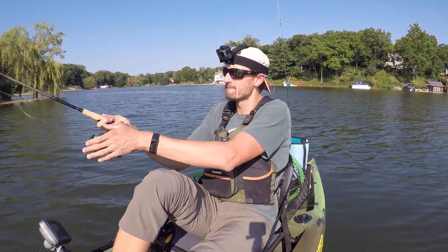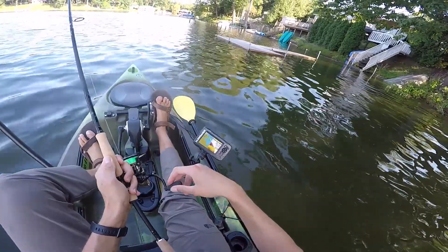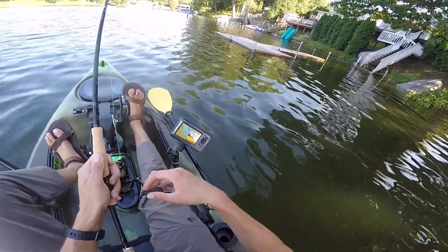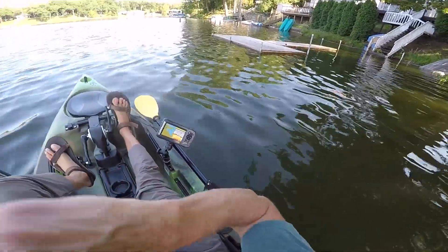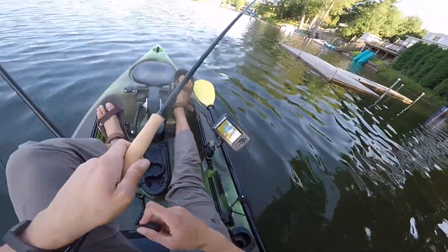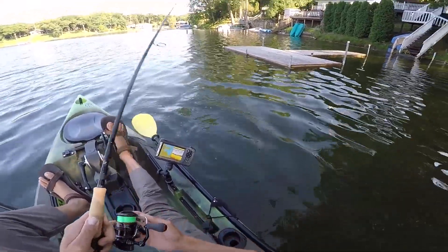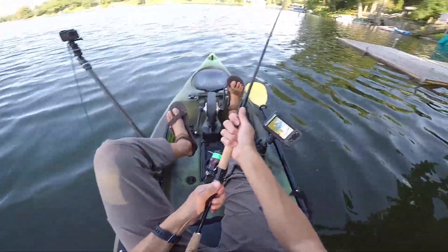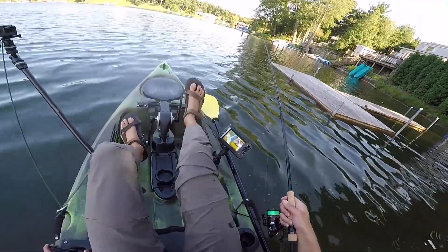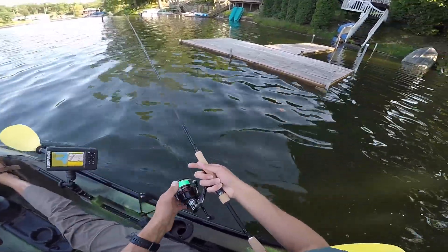I'm going to go fish docks. Working the back side of this dock, right on that corner post. There he is — I didn't set the hook quite hard enough. You don't have to set the hook too hard, but I just did not do a good job of burying it. He was right where he was supposed to be, but that was the most subtle bite. All of a sudden, my bait just didn't feel right. I believe he bit on the fall.